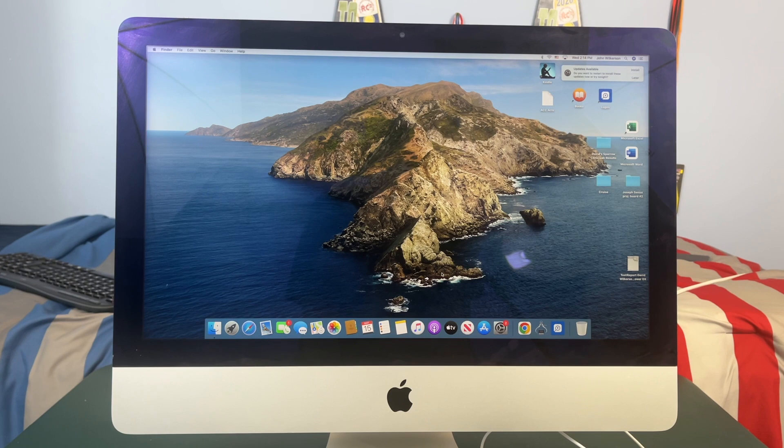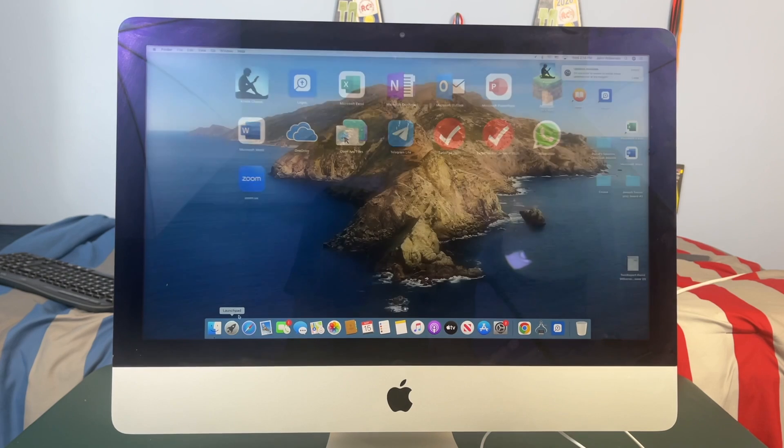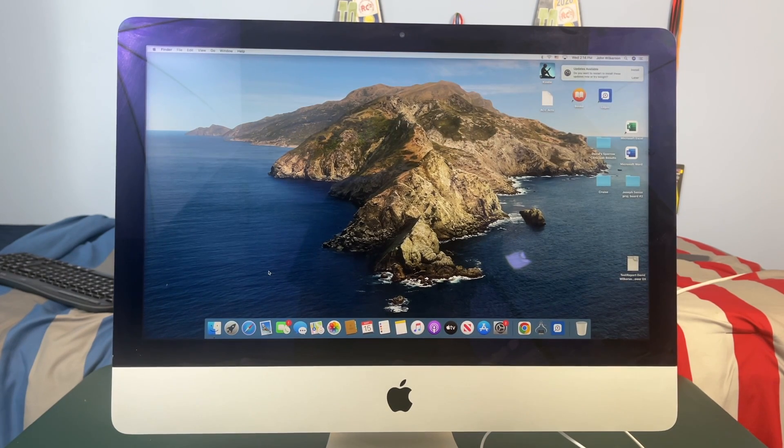I went ahead and booted up my iMac — congratulations, you have now upgraded your M.2 SSD! Thank you so much for watching. I apologize about the technical difficulties with the screen connection and the adhesive on the display, but I hope this video still helped you out. If you enjoyed it please drop a like and subscribe to my channel. If you have any questions or comments leave them down in the comments below and I'll try to get to them as soon as I can. I will also link the toolkit and the SSD I bought in the description.